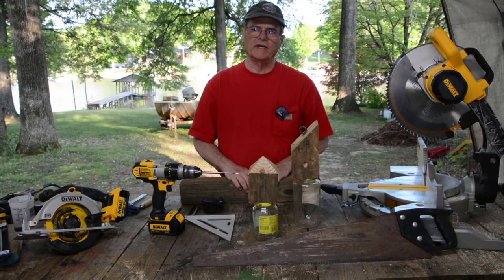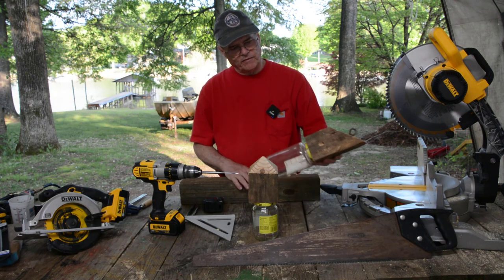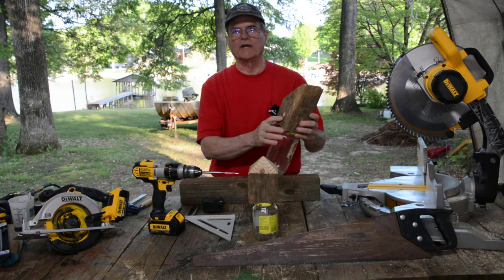Hello, welcome to Do-It-Yourself with Wayne. Today we're going to build a carpenter bee trap. This is one that we finished. Basically, you take a block of wood, you drill holes in it. We'll show you how to do that in a few minutes.